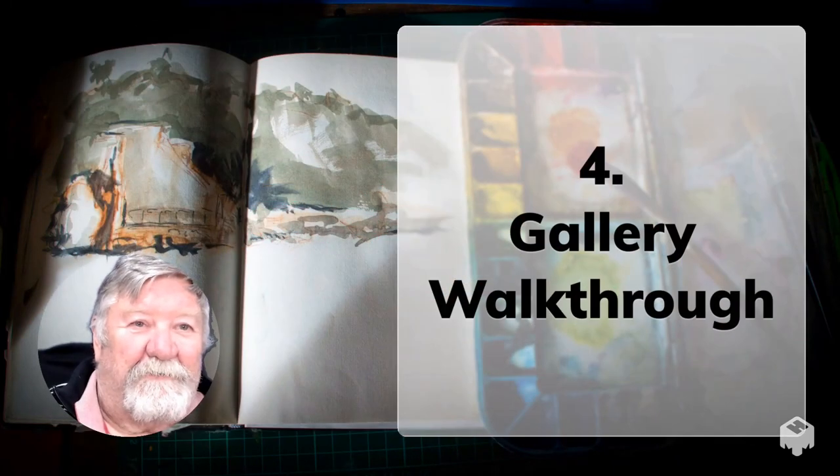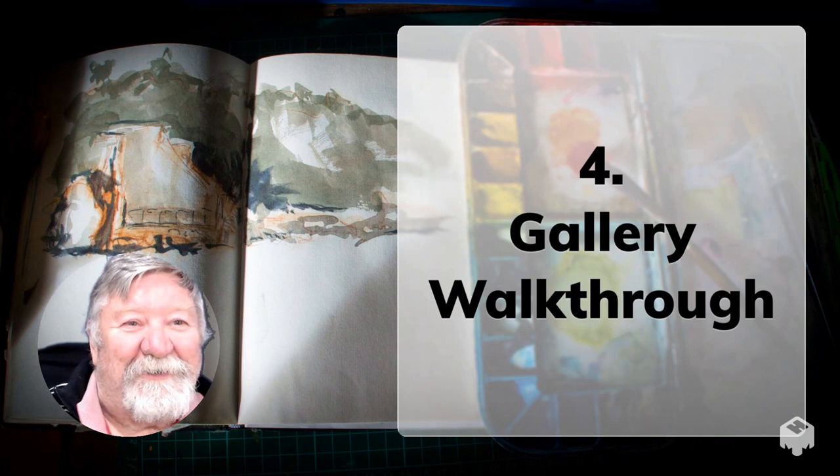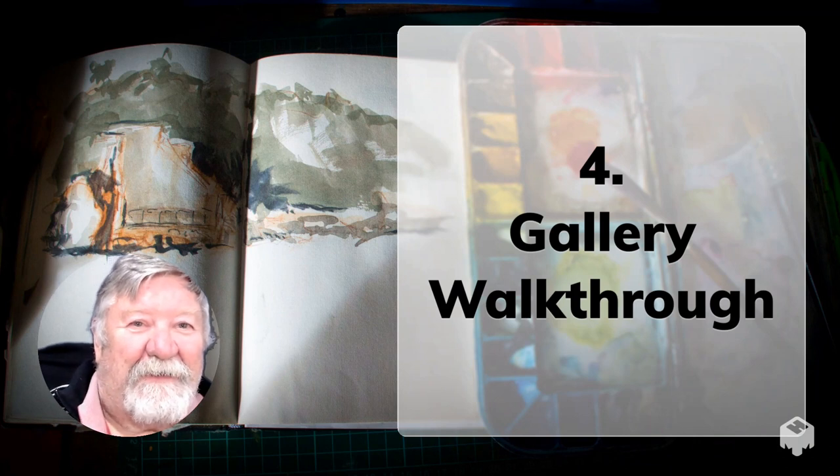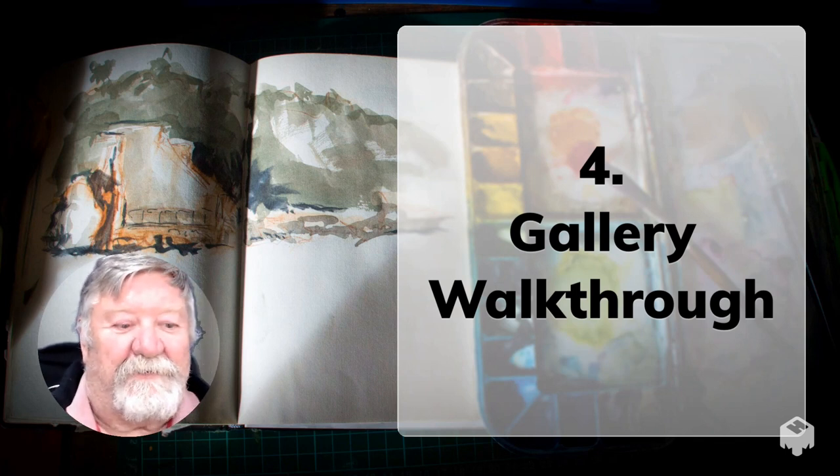The last format I'll show you is what I call a gallery walkthrough. This is not a gallery — I'm just going to show you some of my own art. They're photos done in a format I call photo mosaics.